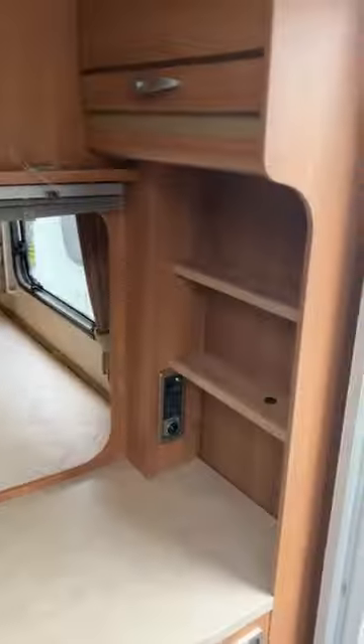We've now entered the van. So Tom, what are we going to do first? Control panel. Where is it? It's just the tremer boiler here.